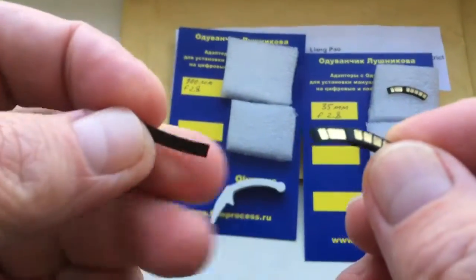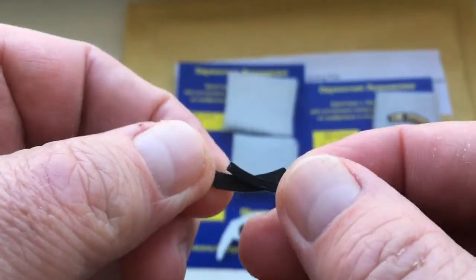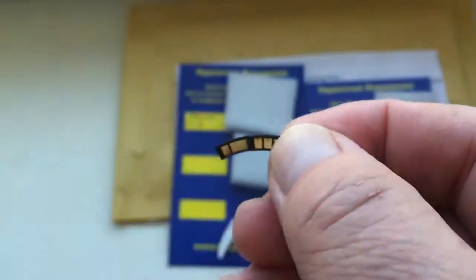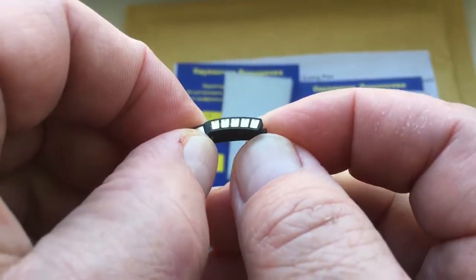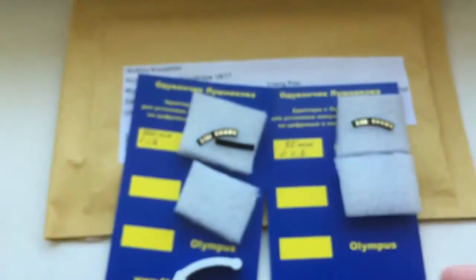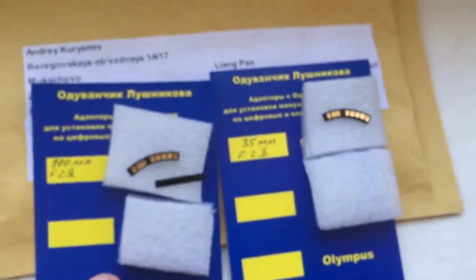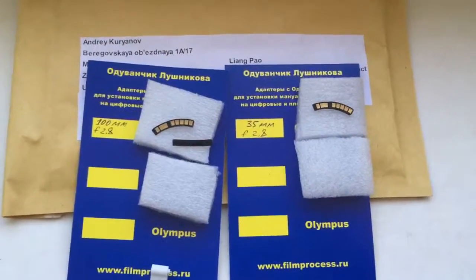Look, this is the chip and this special plate. I glued the two pieces together, and you got a ready kit for installing on your adapter. Now I will package your chips and send them to you. Thank you.